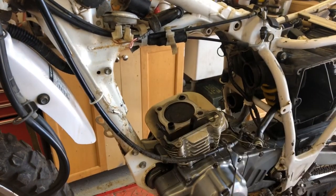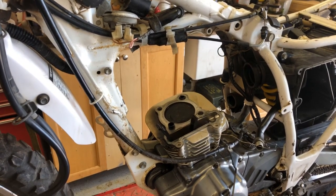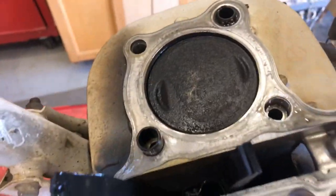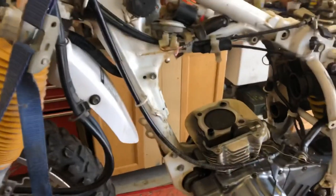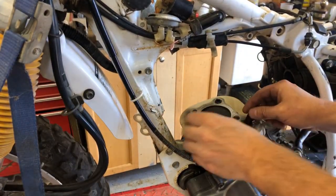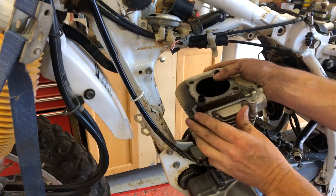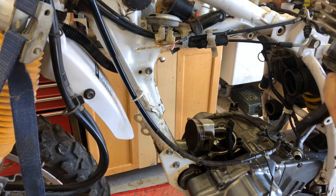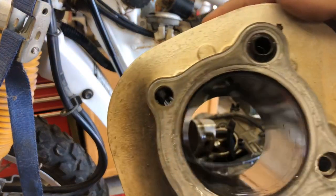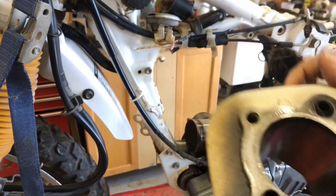There is our cylinder. The valves do not look bad, but we'll see what they look like when we take them out. There's the top of our piston — I've got it at top dead center. I'll remove the cylinder as well right now. There we go — as simple as that. There is our cylinder. Looks a little worn in there, but we'll take a good look at it.